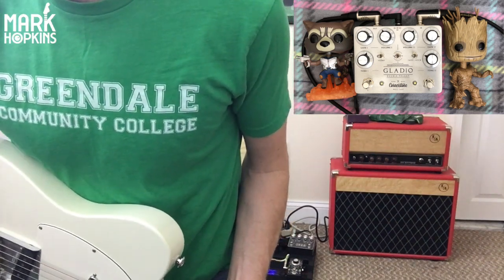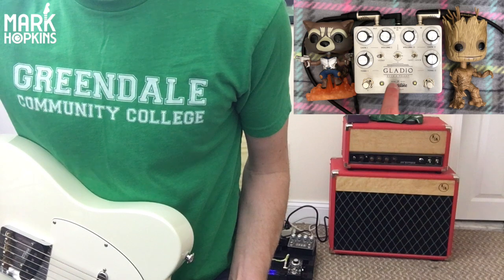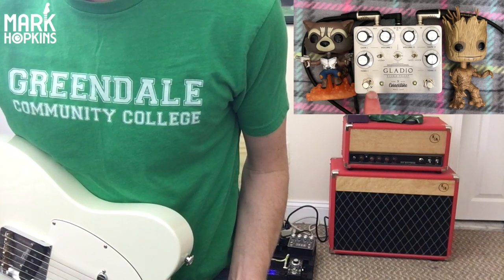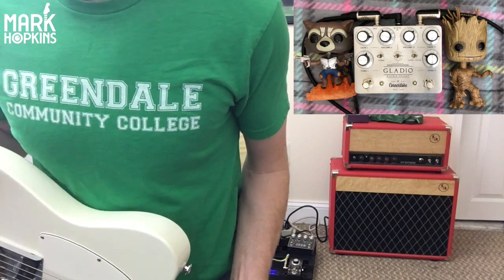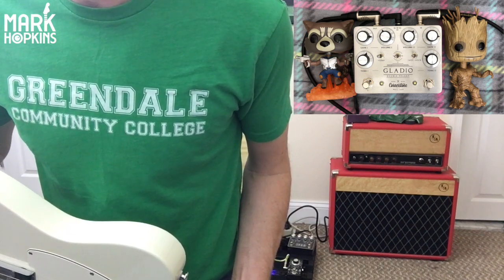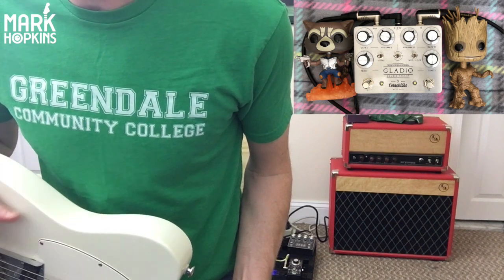Out of all the pedals that I own currently, short story — after I got this a couple weeks ago, I ended up selling three pedals because this thing is that good. Check this sucker out, guys. I think you will be pleasantly surprised. I know the price tag might scare some people, but do not fear that. Consider that you're getting two amazing pedals in one enclosure. Thank you so much, per usual, for all of your support. The channel's growing and it can only be done with you guys. Let me know in the comments what other pedals you want to see me do. I want to serve you guys and have fun along the way. I will see you guys soon. Bye!